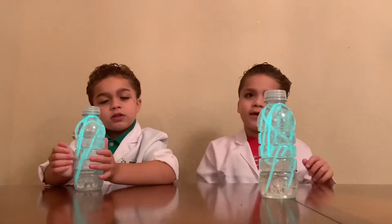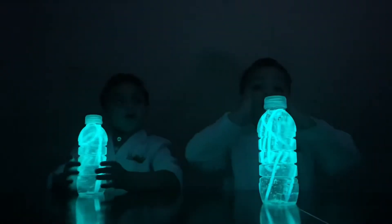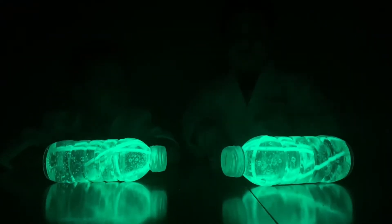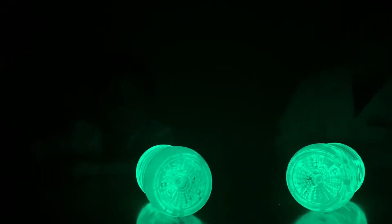Let's check it in the dark. In three, two, one, go! Ooh! Oh, yeah! It looks like the ooze from Ninja Turtle. It kind of looks like Ghostbusters slime.